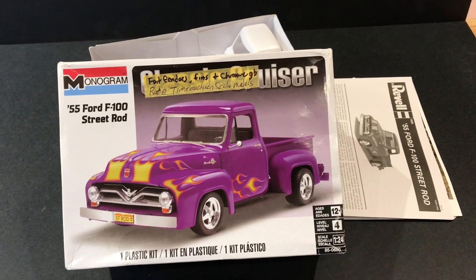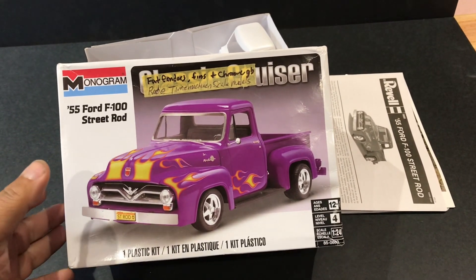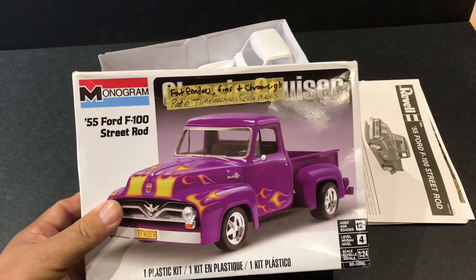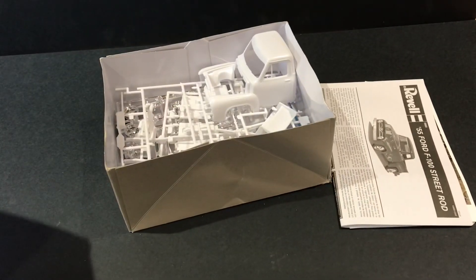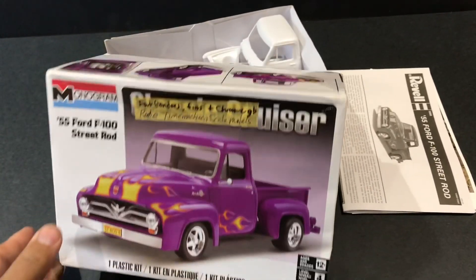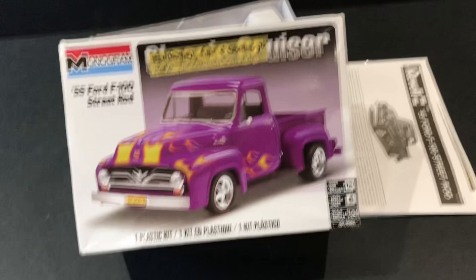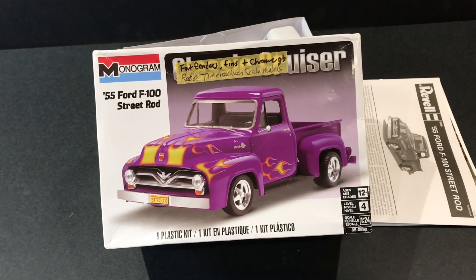This is my entry into the Fat Fenders Fence and Crone group build, hosted by Rob at Time Machine Scaled Models. As you can see, it is unstarted. Sounds like it's going to be a fun group build. Thank you for watching. Bye.